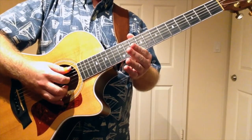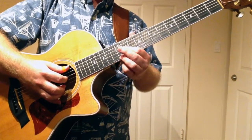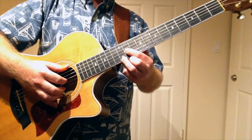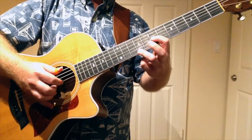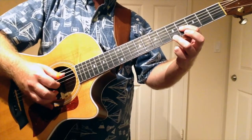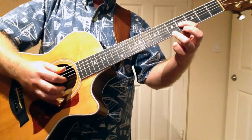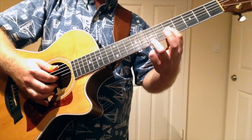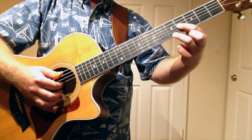Today we're going to look at a descending turnaround where we resolve from a D7 to a G chord. It's a very common type of turnaround, and it goes like this. Start on the D7 here, and then the G. Very simple — we're just working our way down through these common shapes, these sixth double stops, until we get to that ring.